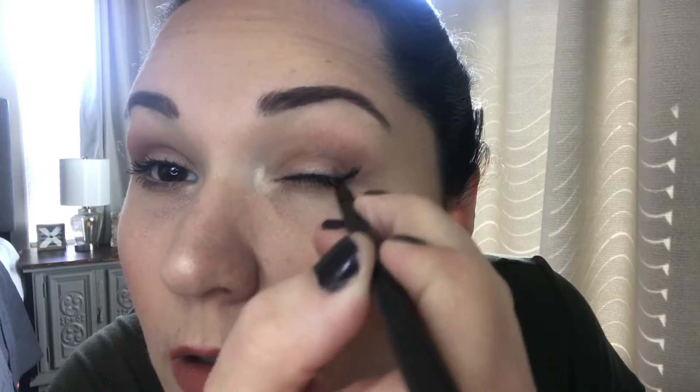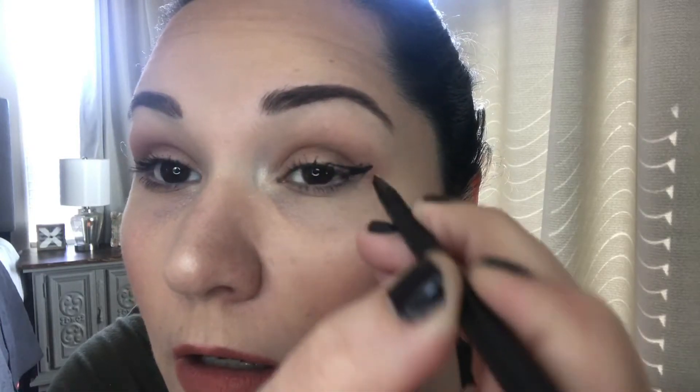Oh no... it's pretty. Pretty messed up. I definitely need to clean that up, but not terrible.